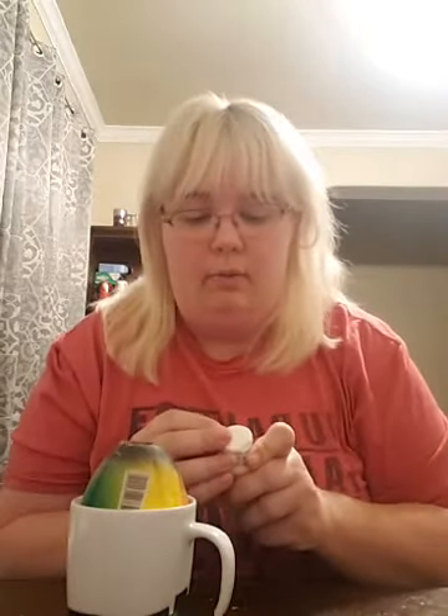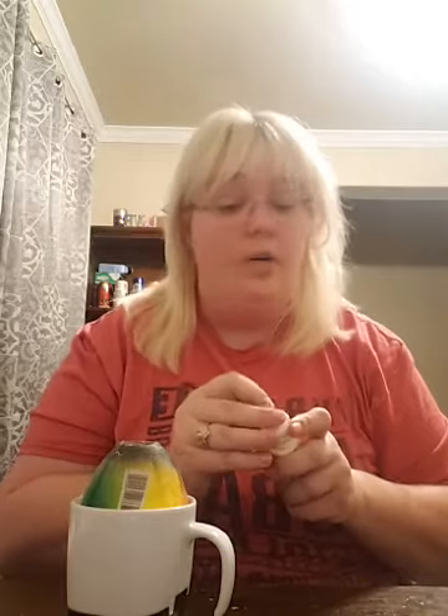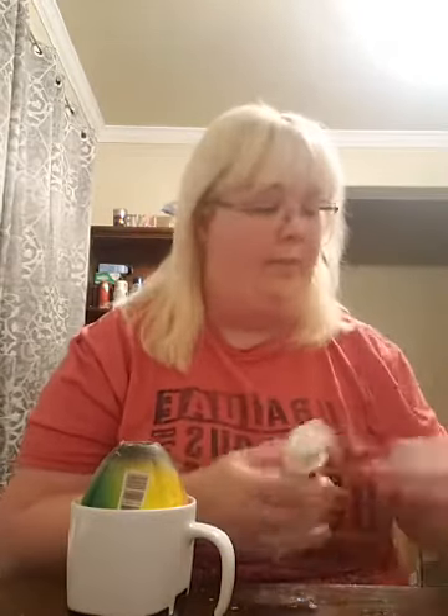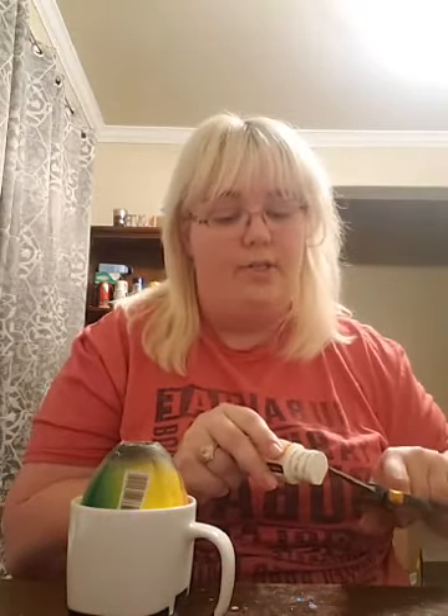Y'all can tell I never use it because this is the first time I'm opening it. I don't usually like mod podge because of the problems with streaks. There are lovers and haters for every method. I've always just done straight epoxy method, but I want to try two different ways for you guys.